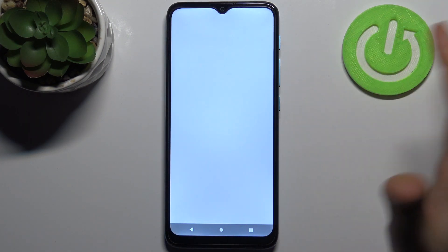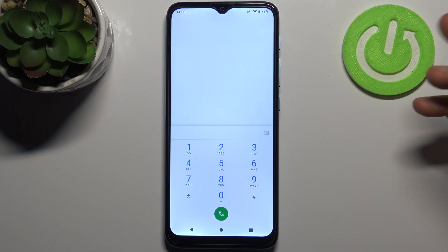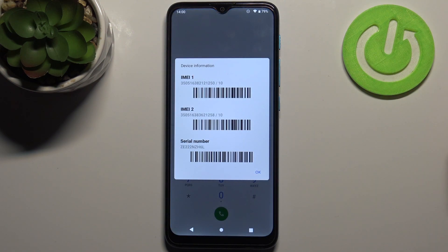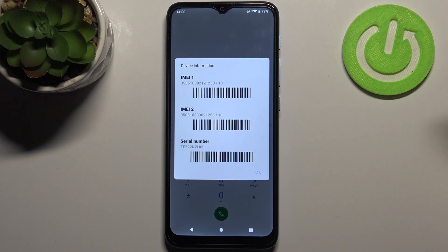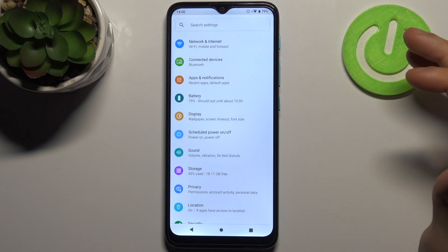The first method: open your phone application, open the keypad, and enter the secret code which is *#06#. Here you can see your IMEI1, IMEI2, and also the serial number displayed.